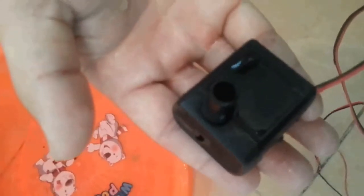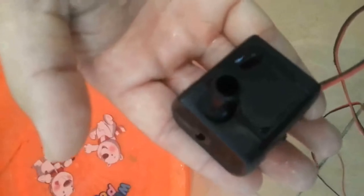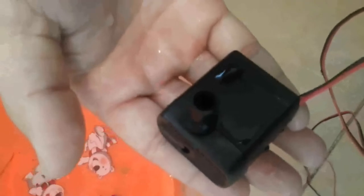Its rated voltage is 12V. The max power consumption is 4.2V. Its max head can be up to 2 meters.